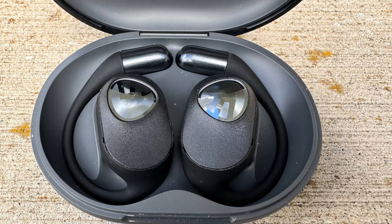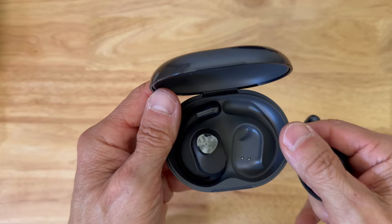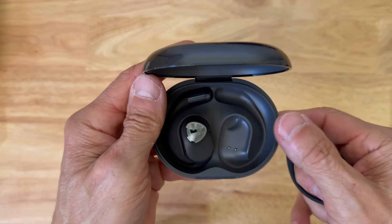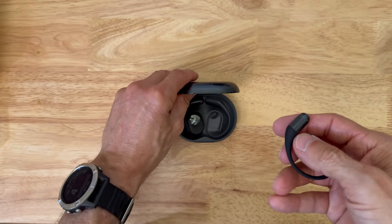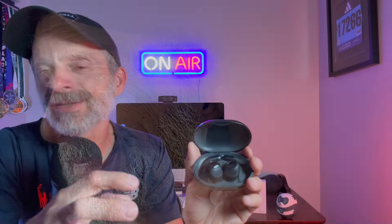Before I get into it too far, I do want to get a disclosure out of the way. The GoFree 2s were sent to me for the purpose of a review by Soundpeats. However, no one's paying me to make the video, no one's telling me what to say, and no one from Soundpeats has an opportunity to preview my thoughts before I share them with you first here on YouTube. If at any point you want to learn more about these or pick up a pair, I'll put a link in the description below that'll take you right to them on Amazon's webpage.